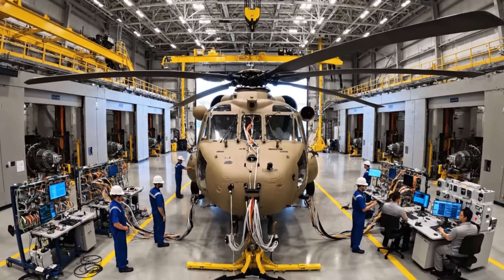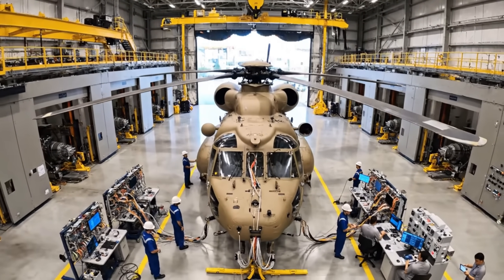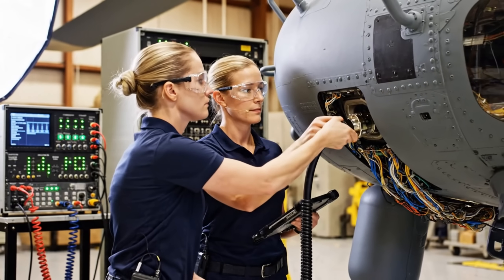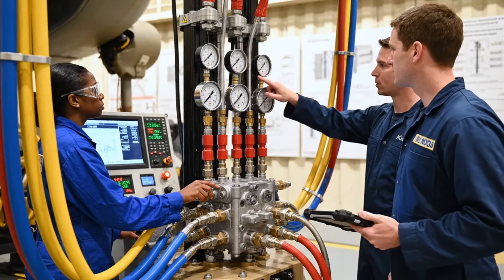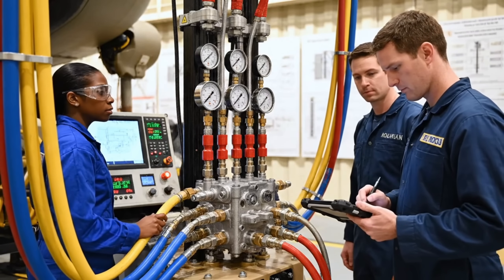Holding pattern currently active. Proceed to docking clamp in bay four. Copy, bay four confirmed. Collar locked, we have a green light. Copy that, initiating diagnostics now. Pressure holding steady at 5200. Confirmed, logging the cycle completion now.